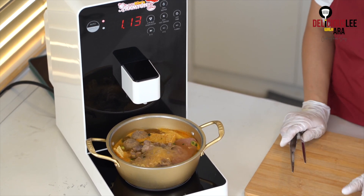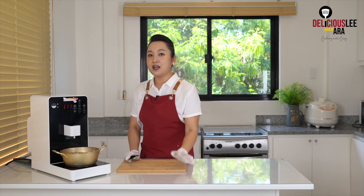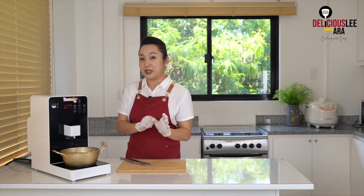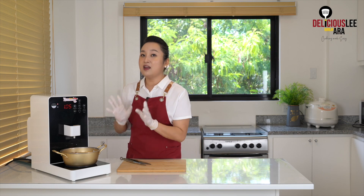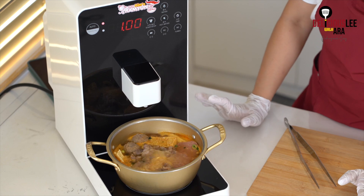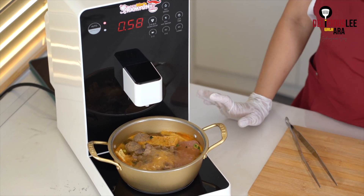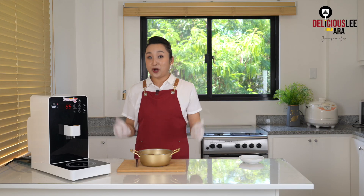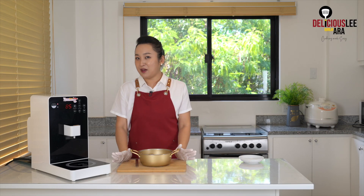It has a very strong beef base with a lot of the doenjang base. That's why it's not so spicy compared to the other Korean ramyuns. All the meat, or even anything you can use as a topping that you're eating, this is where you go all out. And I can already smell my perfect Anseong Tangmyeon boiling.